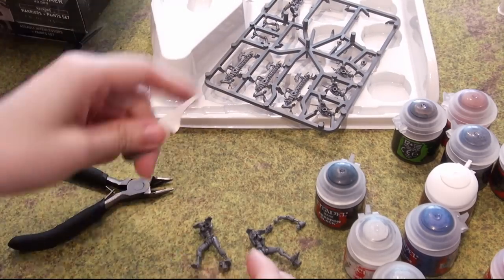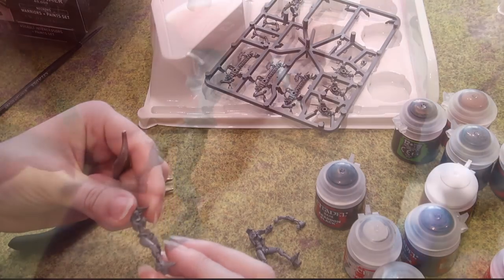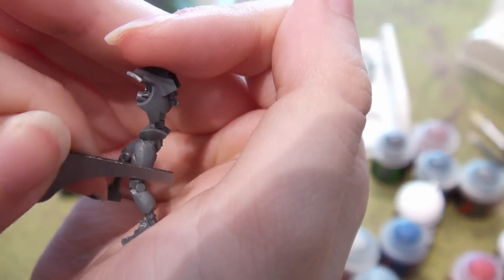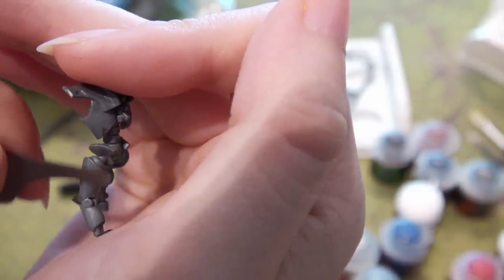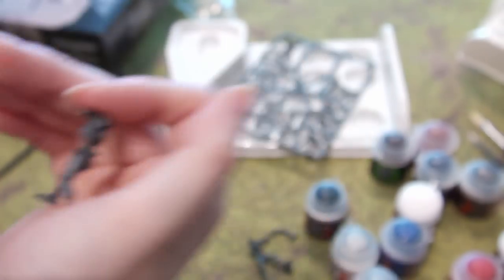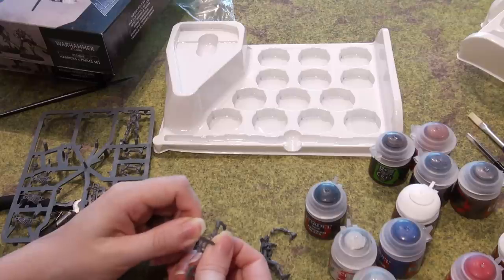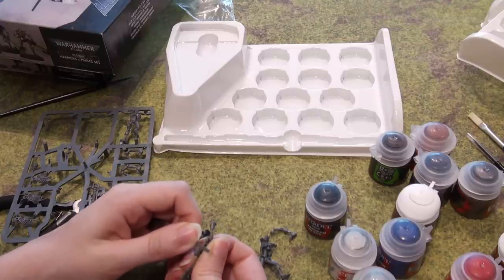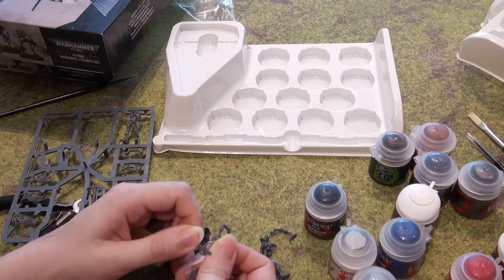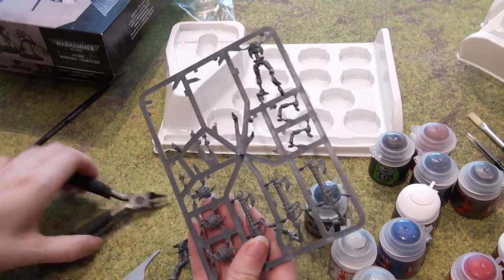Mold line remover — you want to use it on the mold line and just scrape it down. I personally like to use hobby knives, but this is a way you can do it without any worry about your fingers if you're not accustomed to using such a knife. All the placements of the sprues were definitely thought out for new players.